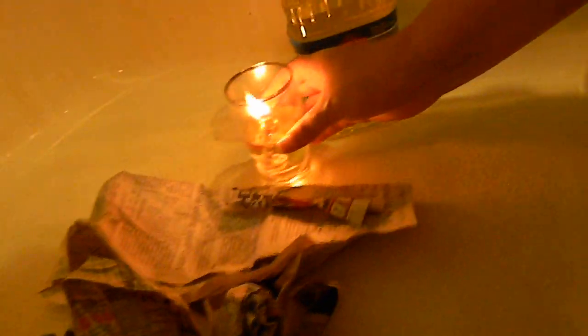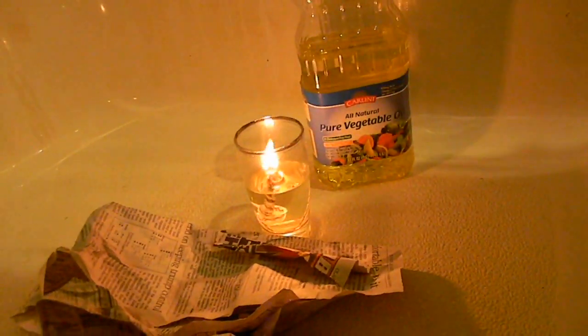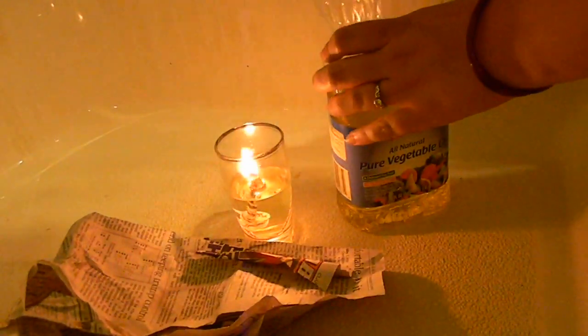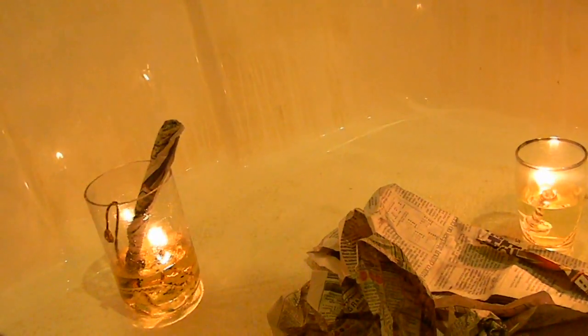One of the big safety concerns with traditional oil lamps is that the fuel is so flammable that if the lamp is ever knocked over while lit, it will catch everything else on fire — basically like lighting a match to gasoline. So we're going to show you what happens if you knock these lamps over, and I'm even going to knock them over on paper.